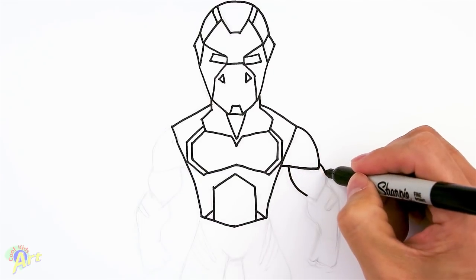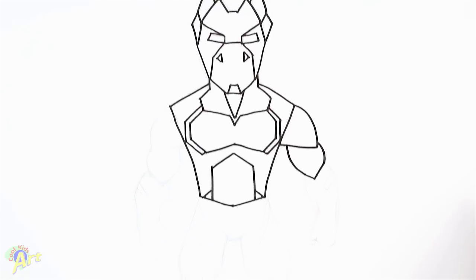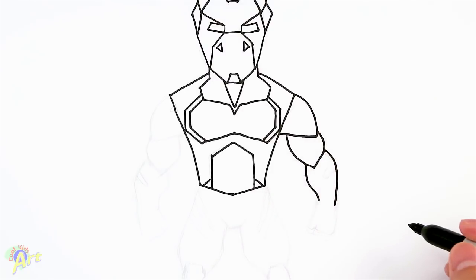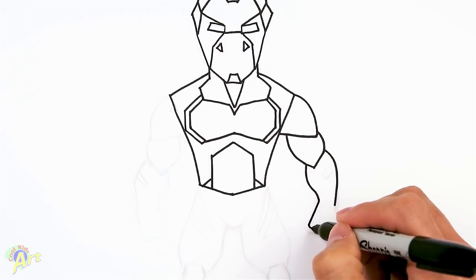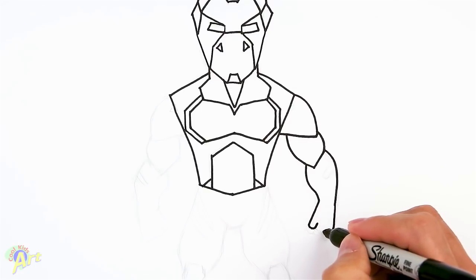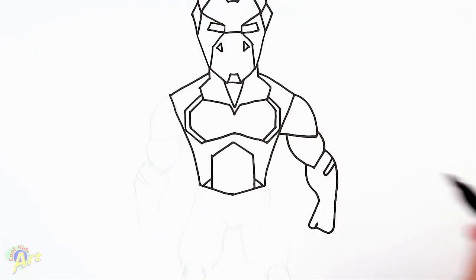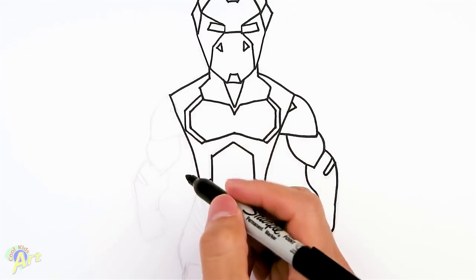And his bicep we're going to come down and just make a little angle right there. And then we're going to draw his arm, so we're going to start up here. Curve — that's going to be his wrist right here. So we're going to draw his fist — come out, his thumb, back of the hand, then his fingers folded in. And then he's going to have one stripe here. Alright, so let's add a little triangle right here.